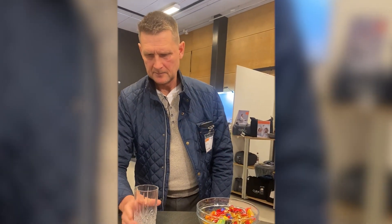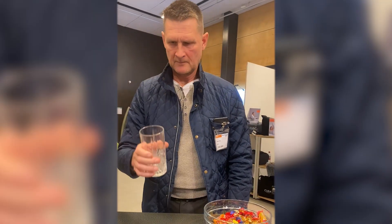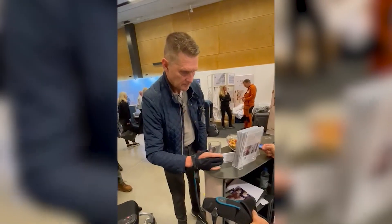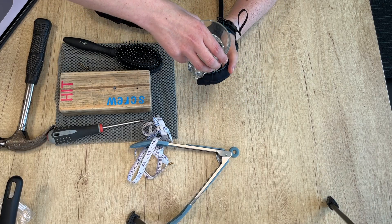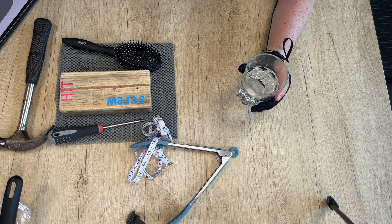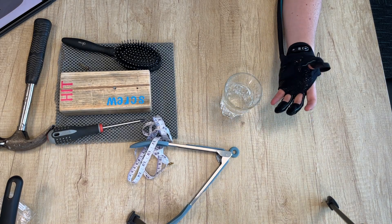A man is shown clearly struggling to grasp a glass and a bowl — but his reaction when he tries the Carbon Hand speaks for itself. That was the Carbon Hand. Many thanks to Carolyn Jones and Anatomical Concepts for visiting and giving the opportunity to try it out. If you'd like to visit and showcase your products, get in touch — all the details are in the description below.